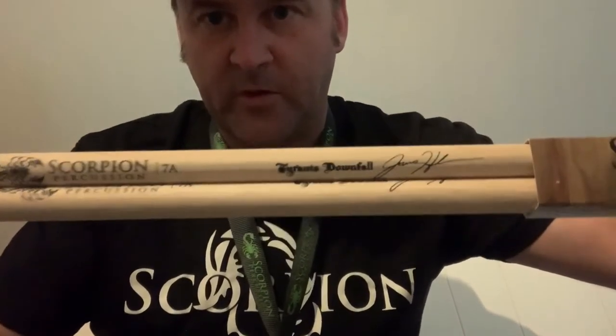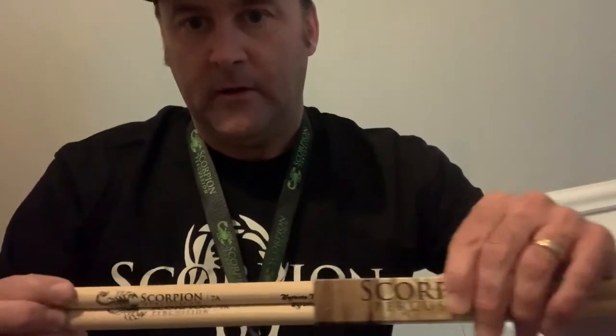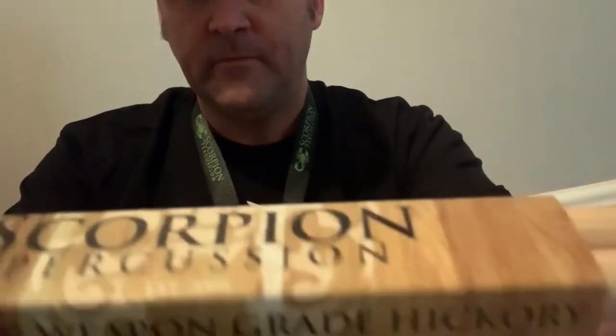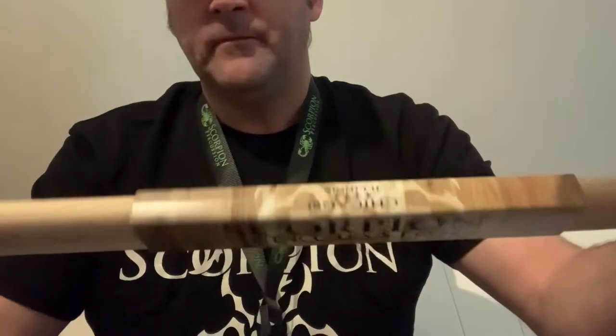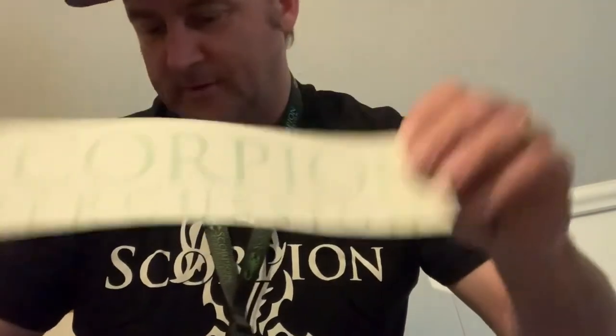Those will be the drumsticks I'm using. If you want a pair of these signature drumsticks, I'll be a signature artist for Scorpion Percussion — you can let me know. They sent me a bunch of decals, stickers, and all kinds of stuff — a lanyard, got some earplugs in here too.